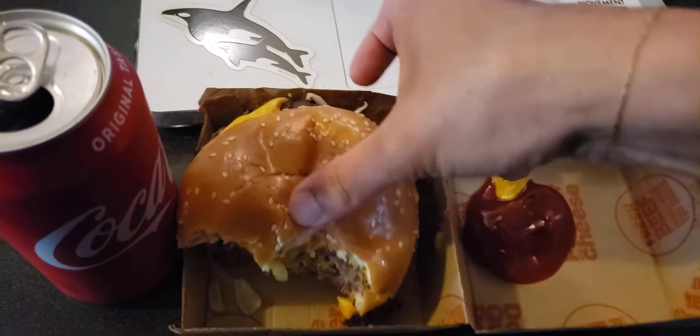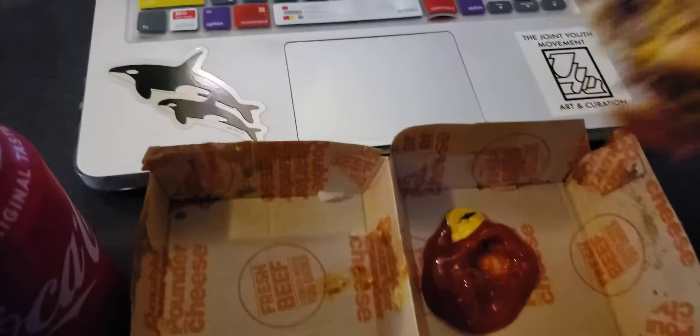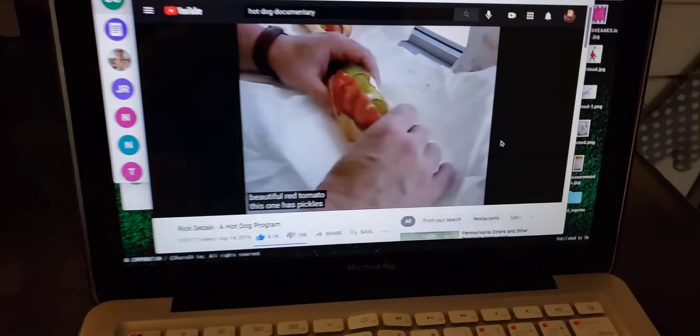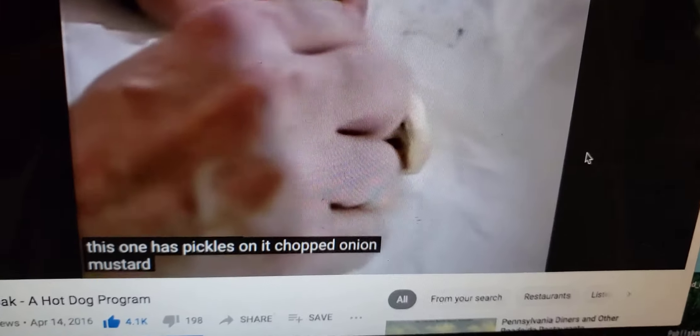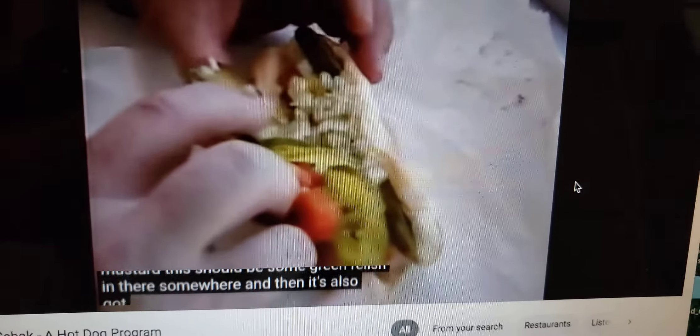The perfect way to make a hot dog, right in front of the person. This is a classic Chicago hot dog with a beautiful red tomato. This one has pickles on it, chopped onion, mustard. There should be some green relish in there somewhere. And then it's also got...